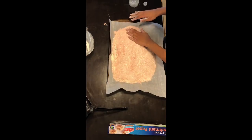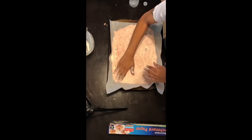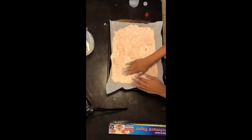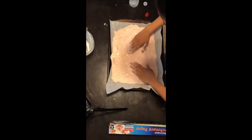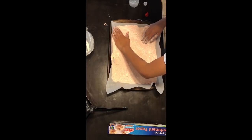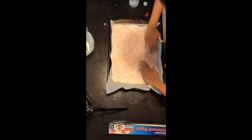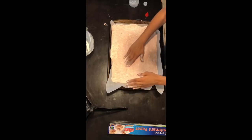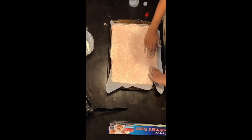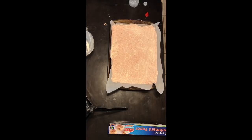Once you're done mixing it, you're going to want to put it flat around all four of the corners. Just make sure it's flat because you're going to be putting this in the oven. Also make sure you preheat your oven at 350 degrees. After you're done flattening it out, throw it in the oven for at least five to seven minutes, but do not go over that time otherwise it would overbake.